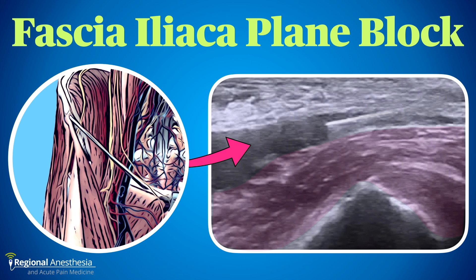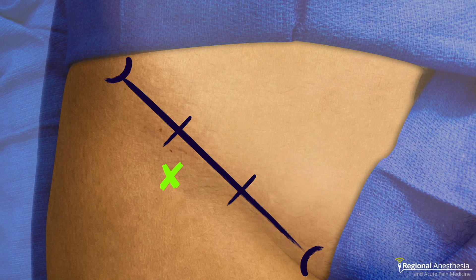In this video we'll discuss the anatomy, sonoanatomy, and technique for the suprainguinal fascia iliaca plane block. This technique has gone through several iterations over the years, starting with a landmark-based approach where the inguinal crease was trisected and the needle advanced just distal to it until two pops were felt. Early ultrasound approaches used the same infrainguinal technique, but in the last decade many have migrated to the suprainguinal approach.